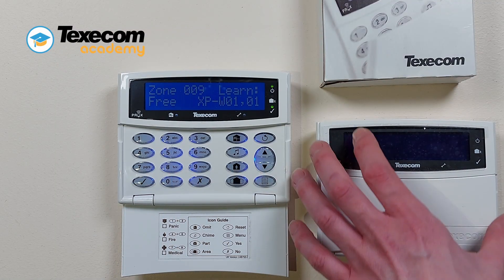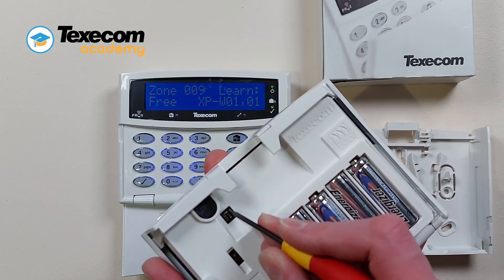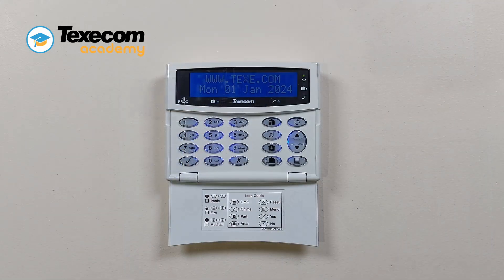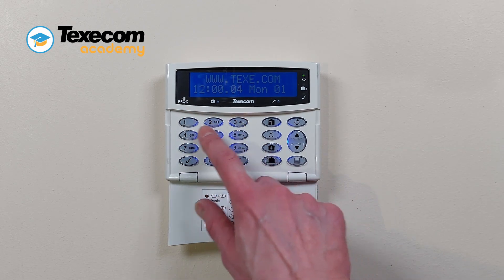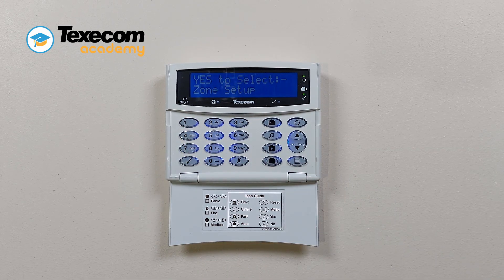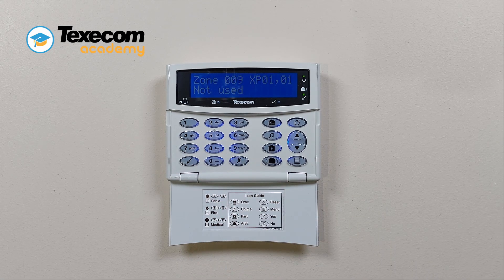Address the keypad to the required address setting. Enter the engineer code. Press yes to select zone setup. Enter the 3-digit zone number you want to learn a device to.